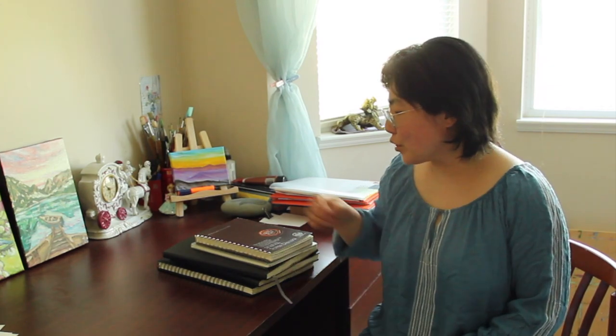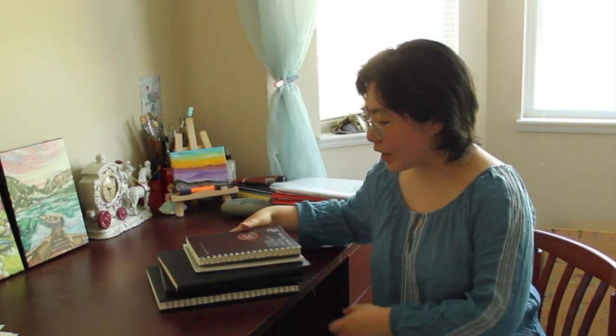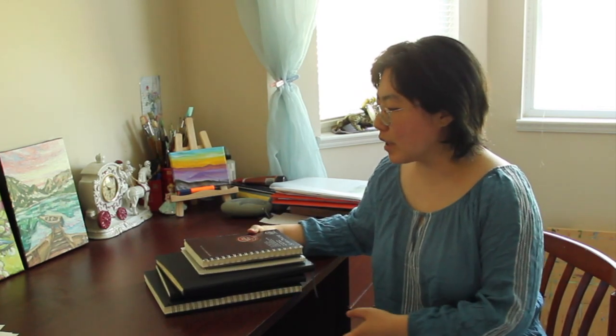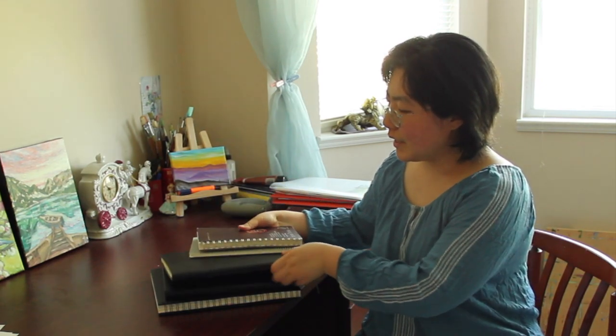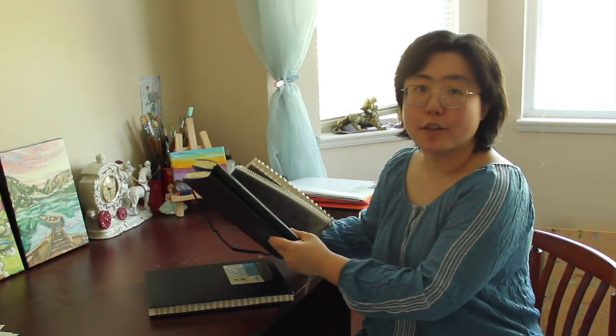Hi everyone, it's Becky here. I have been art journaling for nine and a half years now and I have filled about 46 sketchbooks. Today in this video I will show you some of my sketchbooks and at the same time I want to compare the differences between spiral bound sketchbooks and perfect bound sketchbooks.